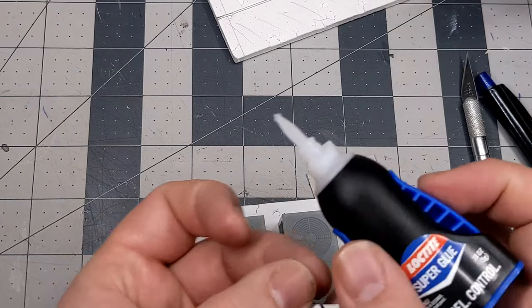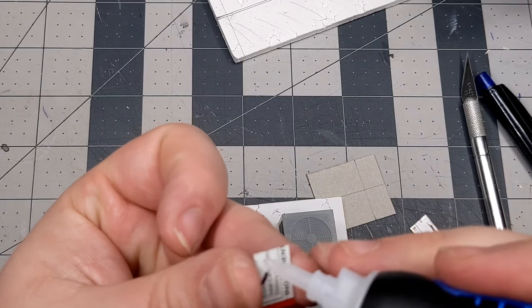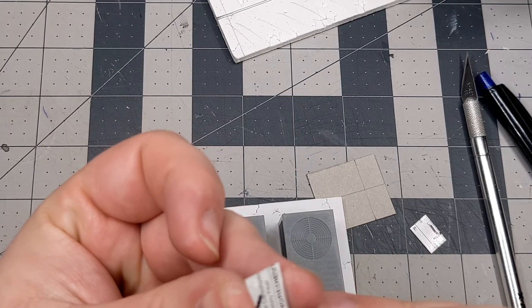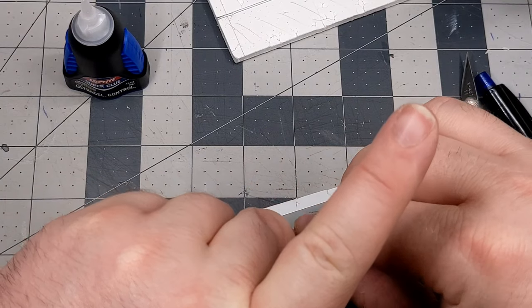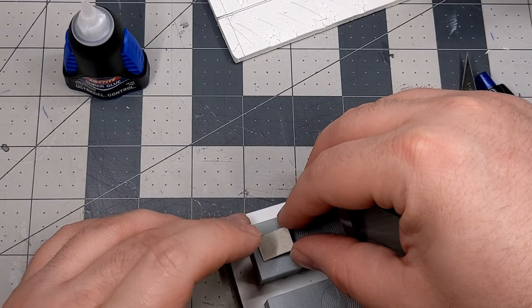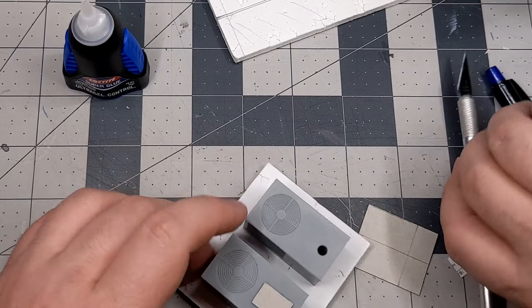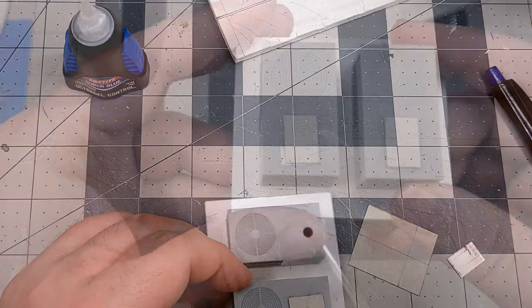I get the glue on the model itself and a little bit more on the cardstock around the edges. I don't want it to squish out around the edges and leave nasty marks when I press it into place. This is just to make sure the corners stay down and it doesn't curl as the glue cures. Once I've got that set up, I move on to the next step.